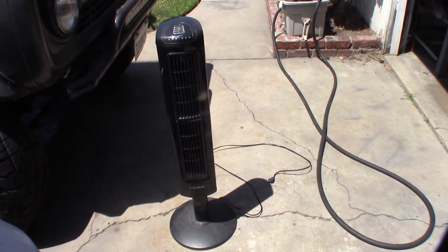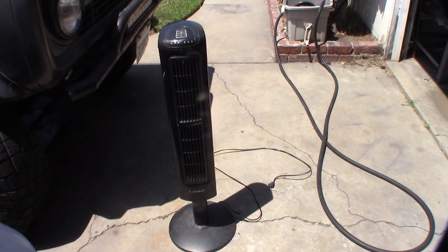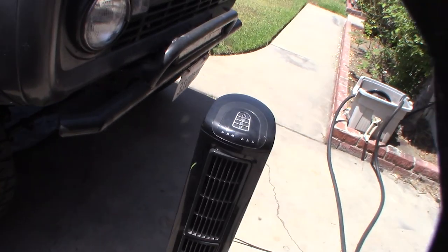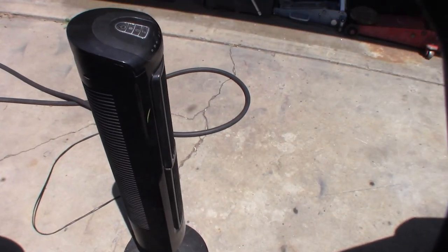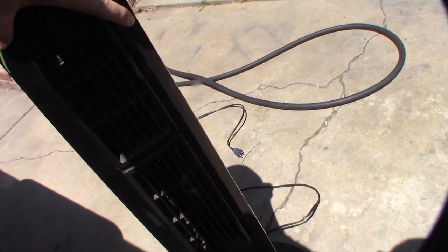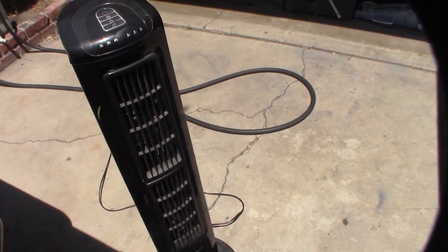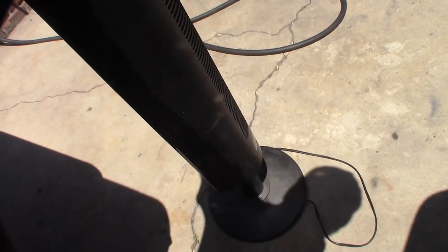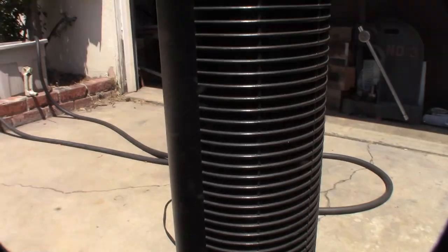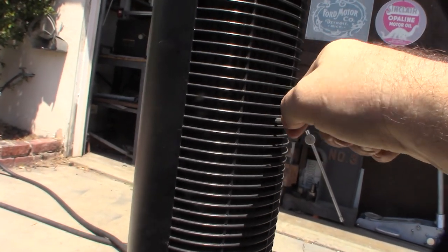I think my fan died last night. I could hear it going out — it was making squeaking noises. This thing's probably 60 or 70 bucks. It feels like the fan locked up. I'm going to take it apart and see if I can fix it before I just throw it away, or see if there are any good parts I could use. I wonder if this is an AC or DC motor. Oh wow, yeah, it's totally locked up.